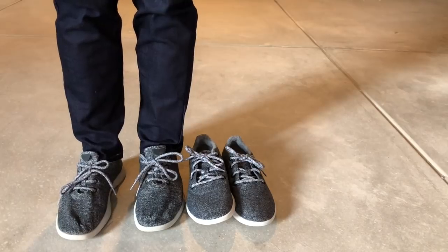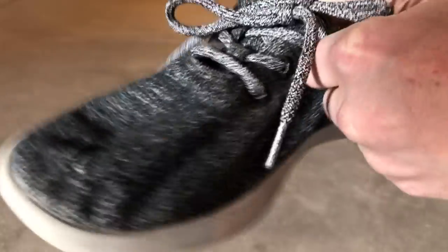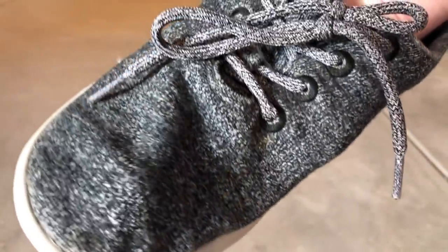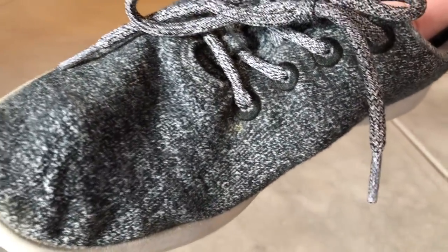We did find one weird little thing. There's a little piece of fabric in between your foot and the wool, and if I put my finger in there, I can actually feel the fabric has ripped inside. Allbirds knows about this and they've offered up some solutions like putting a little piece of moleskin patch on there. You can't feel it unless you've got your hand in there, but it is one little downside we saw to the shoe.